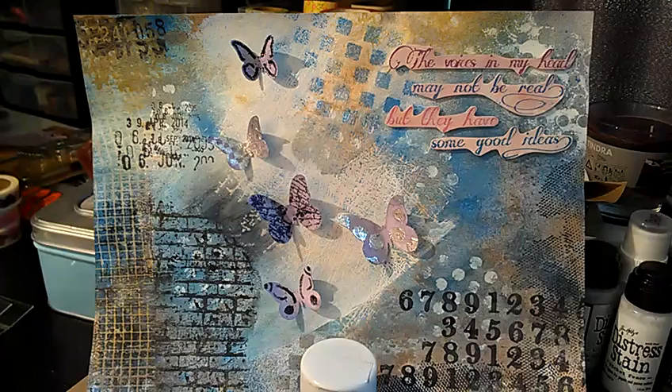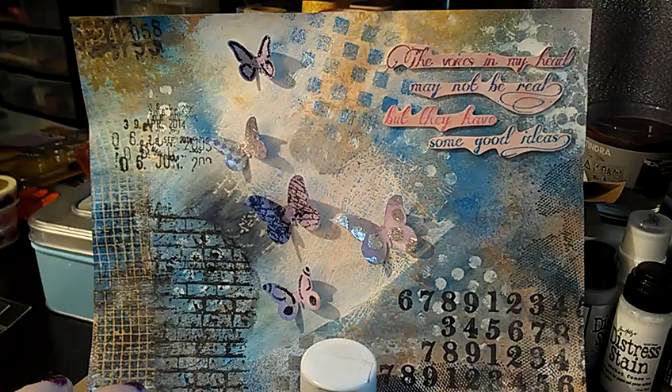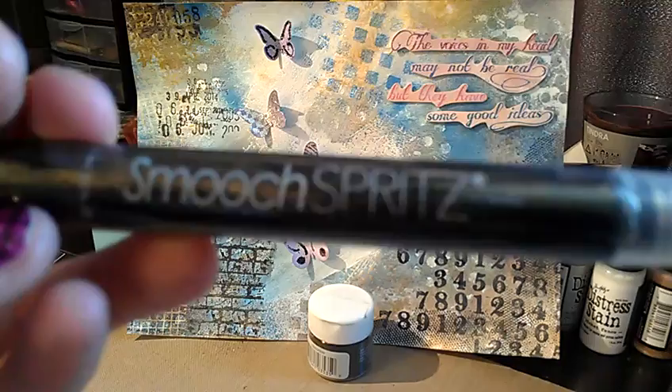Let me just show you what I mean by the stuff I got. I can't believe what a great deal I got. I really wanted to get those smooch spritz when they were on sale at Blitzy and I just really didn't have enough money at the time. But I found these — a total of I think 12 for $20 on eBay. I was just so happy.